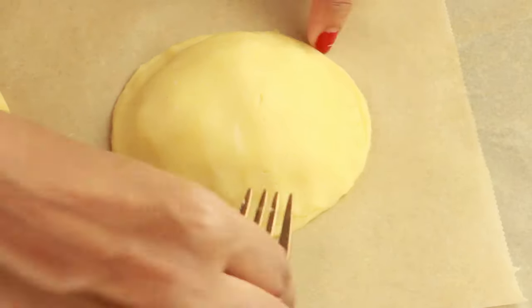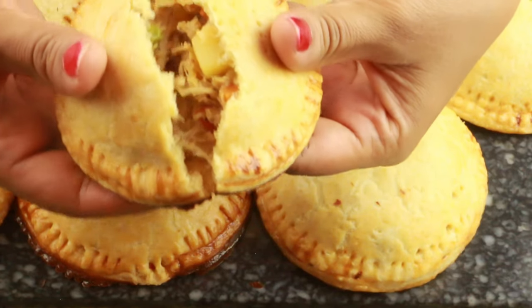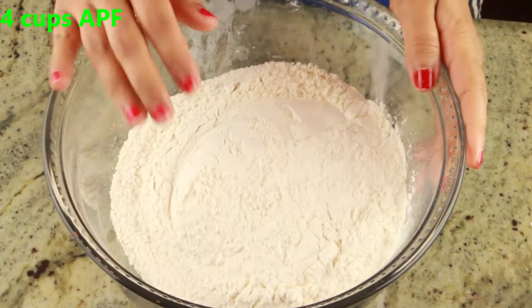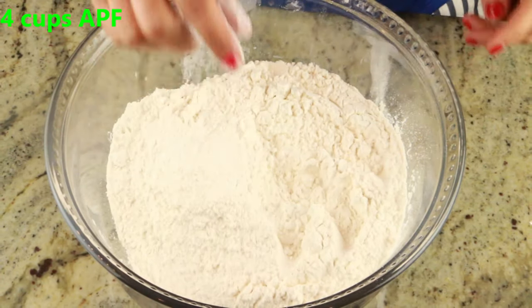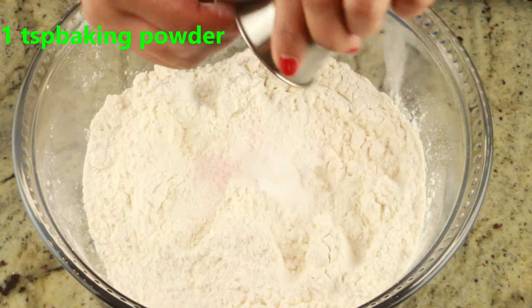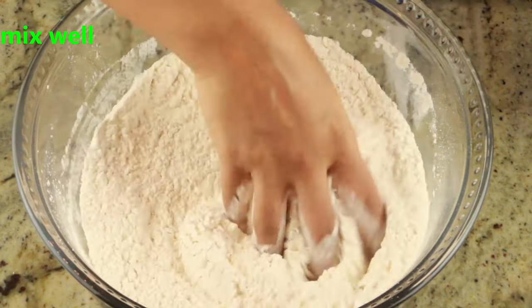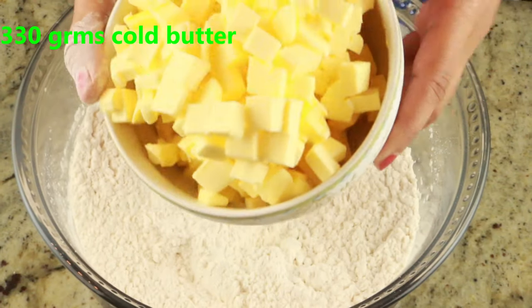Let me show you how to make this chicken pie that is feasible and also the smaller size. To start off, I'm going to add four cups of all-purpose flour in a big bowl, and to this we are going to add one teaspoon salt and one teaspoon baking powder. Mix well — salt you can adjust based on your desire.